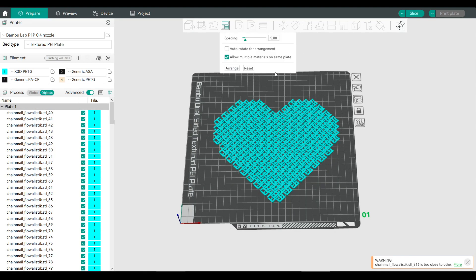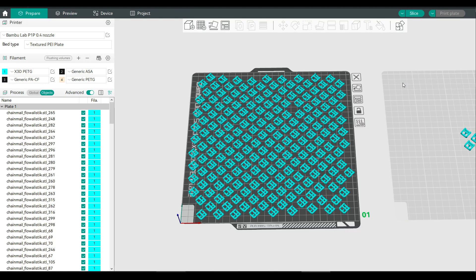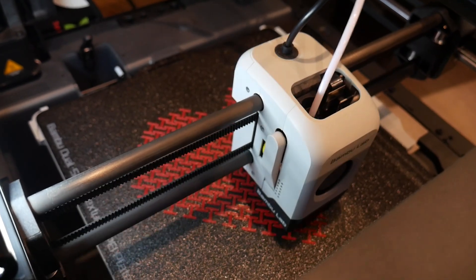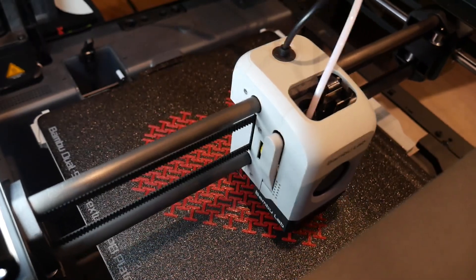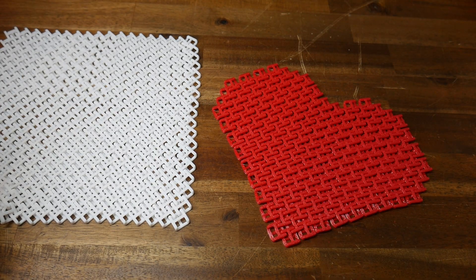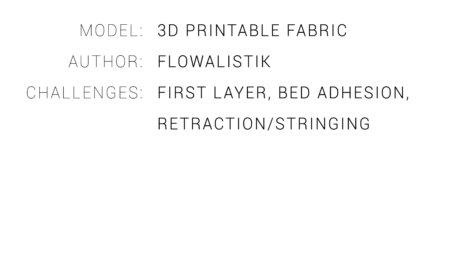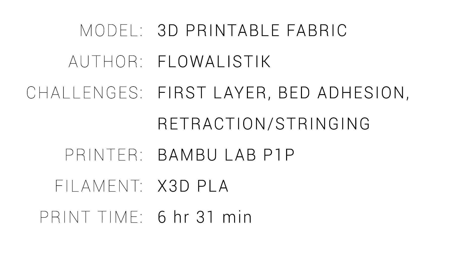Just remember to group the items back together before printing, especially before you hit auto-arrange, or the slicer will do its best to spread them all out again. I again printed this variation on the Bamboo Lab P1P, and again I got another fantastic result, this time customised. So here's how this model ranked: it's a great test of your first layer level, your bed adhesion, and your retraction, and the fact that the Bamboo Lab P1P did this on the first go is testament to its quality. This is much harder to print than average, but a lot easier than what's to come.